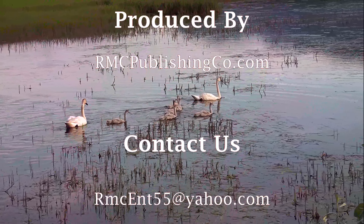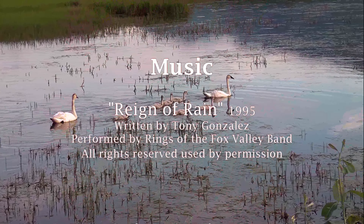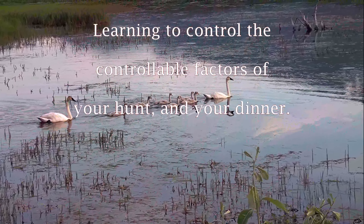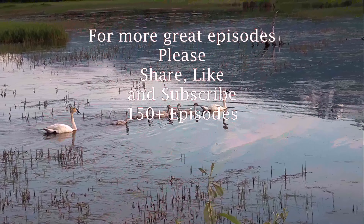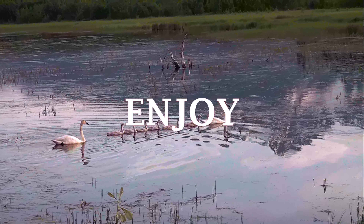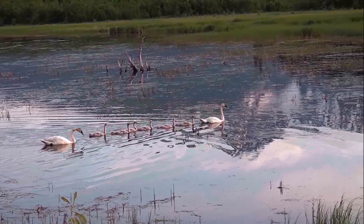You won't believe how great you can cook wild game by watching our professional chefs. Thanks for watching the Wild Thing Show — Cooking Wild Game. This is Rich McNutt. Enjoy!